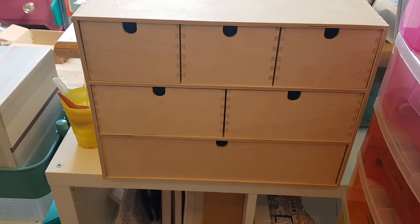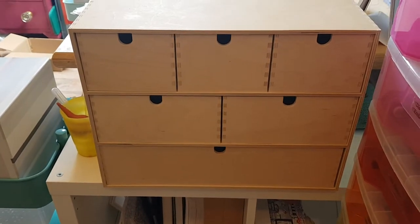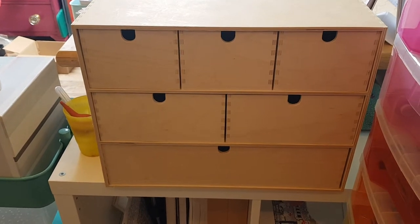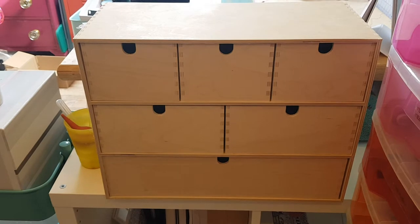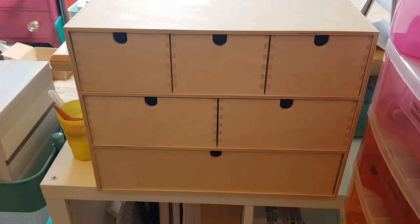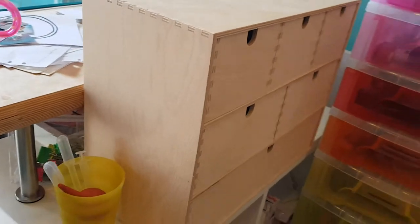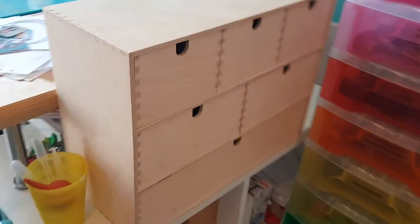I haven't painted it because I don't know what I want to paint it like, and I'm possibly going to be moving my inks from here. I wanted to show you it before I possibly move them into a different drawer unit. It's big enough for the inks I currently have — this deep and this wide.